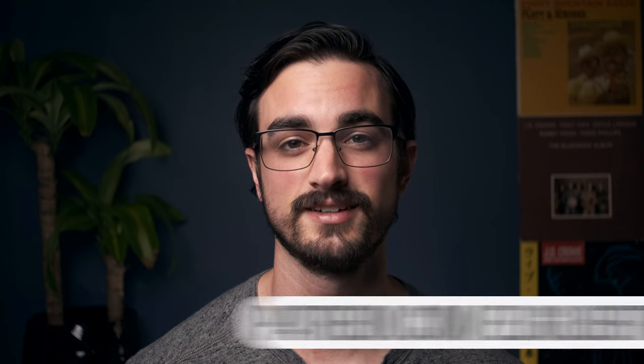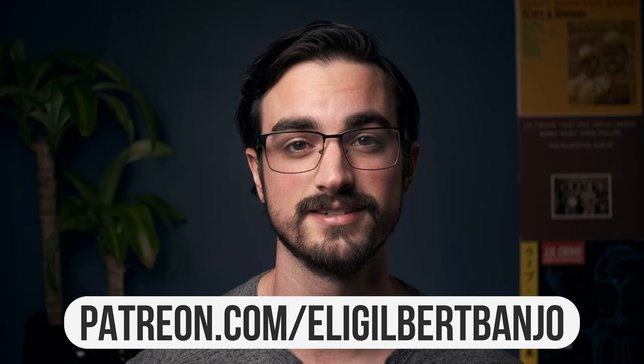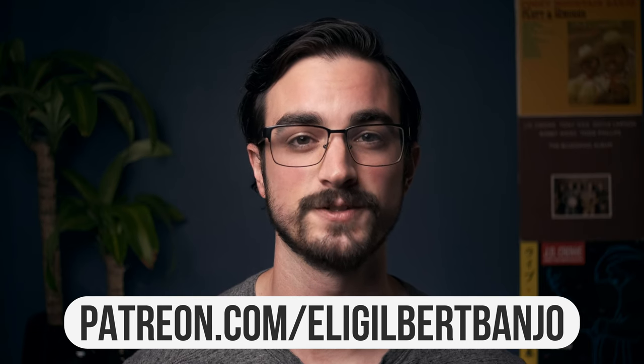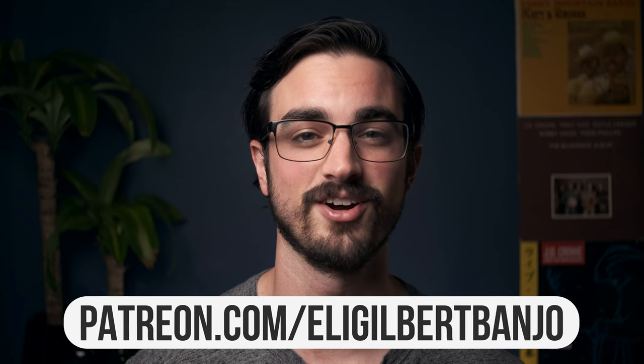But first you should know that if you want a bonus practice tip for this lesson and tablature for all of my lessons, then you can go to patreon.com/eligilbertbanjo. That's where I post everything that you can't find here on YouTube.